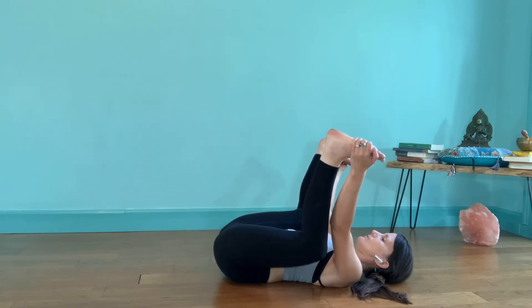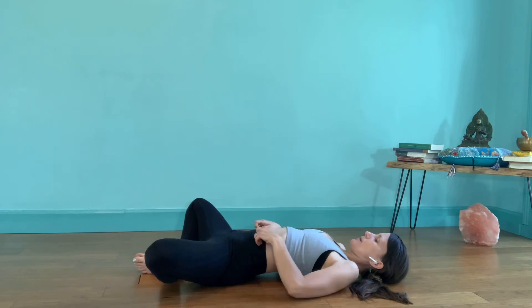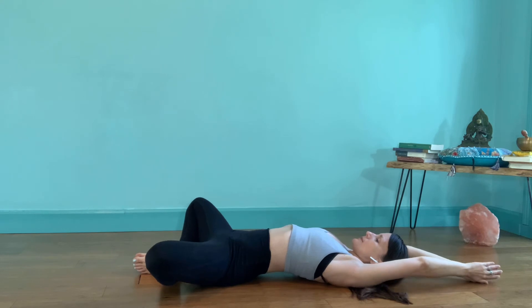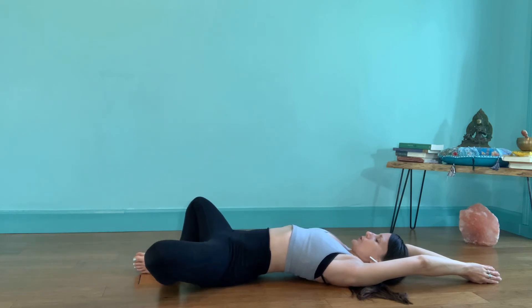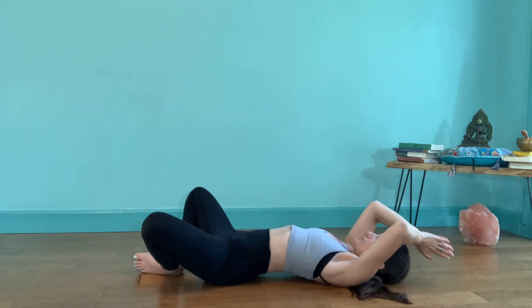Gently release and bring your soles of the feet together, letting the knees splay open for a moment in supta baddha konasana. Take the arms overhead and bring the palms together to touch. Notice in your peripheral vision — without moving your head — when you relax, does one knee go a little further than the other? Explore adjusting the sacrum and the position of the thigh bones so the knees are level with each other. Push your feet together like they're in prayer. Then bring the hands through heart center, squeeze your knees in, and step your feet onto the ground.